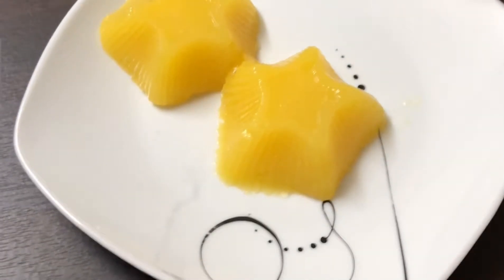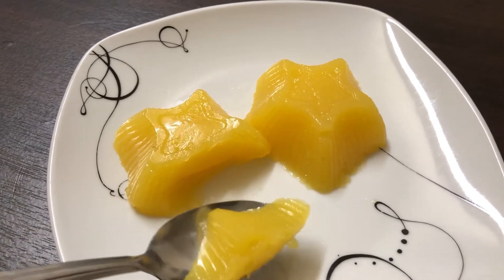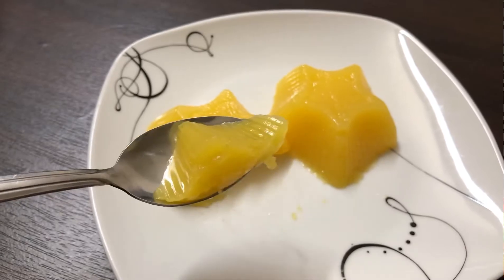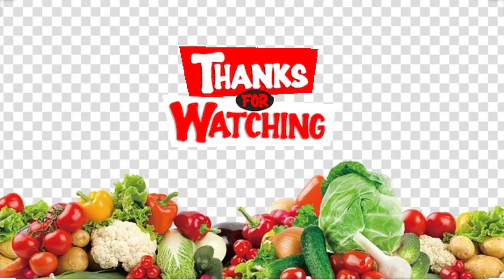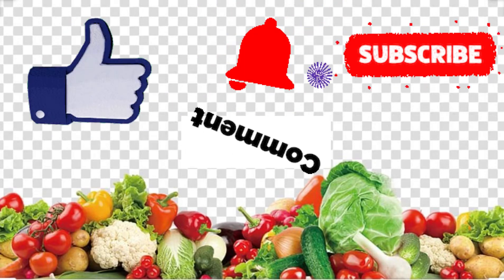Our jelly is ready to be served. Enjoy this soft, smooth, and delicious jelly made with fresh orange juice. Hope you liked my recipe. Thank you for watching, and keep watching for many upcoming delicious recipes. Also make sure to like, comment, share, and subscribe.